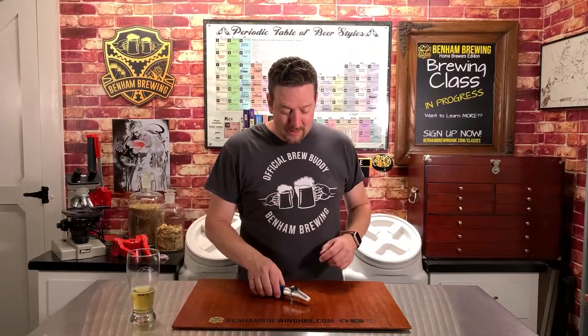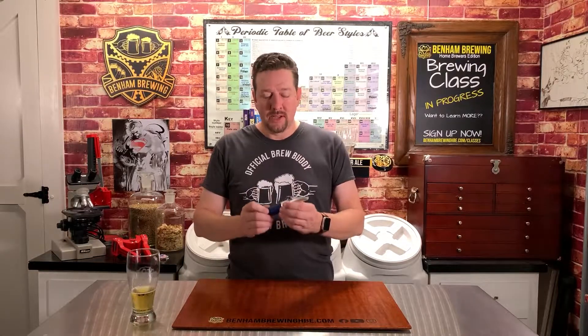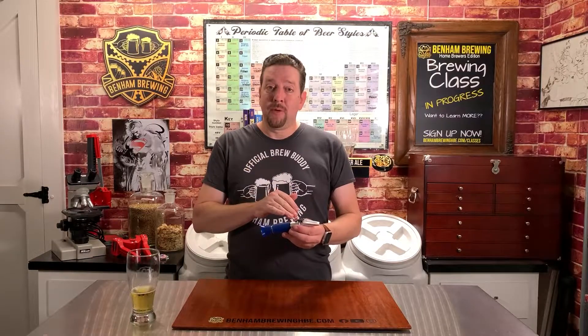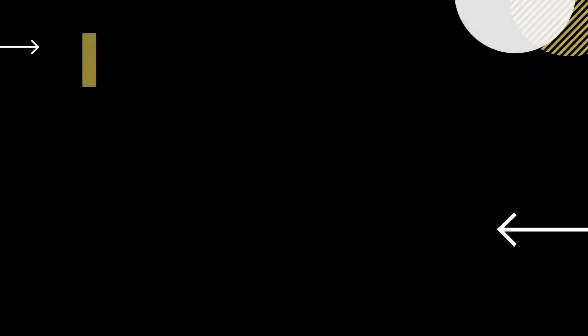Alright guys, final tip for your refractometer to get up and running as quickly as possible — you can't use this in every single stage of your brewing process. Once there's alcohol present in your wort — or technically now beer — the readings are thrown off by your refractometer. So you're much better served to use a hydrometer at that point. There you go.